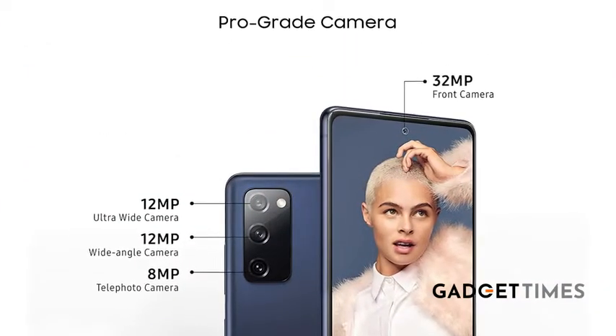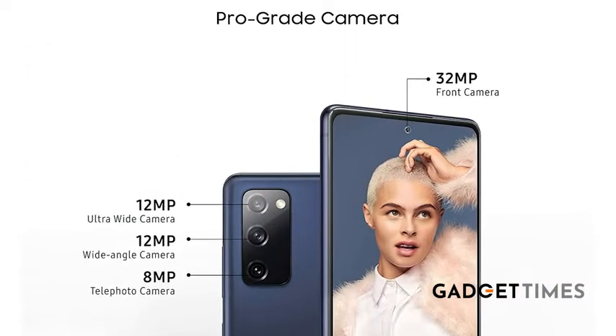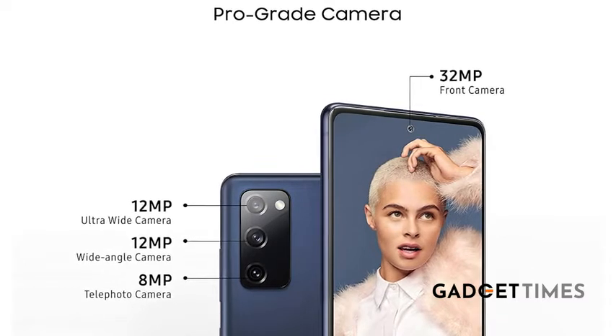If you talk about the cameras, it's got a three-camera setup at the back, which is protruding just a bit. You have the 12-megapixel wide-angle camera, 8-megapixel telephoto camera, and 12-megapixel ultrawide camera. We were really happy with the results — the picture quality and color reproduction. It has also retained the single-take feature, and the 32MP selfie camera hasn't disappointed either.